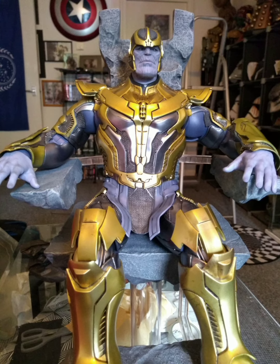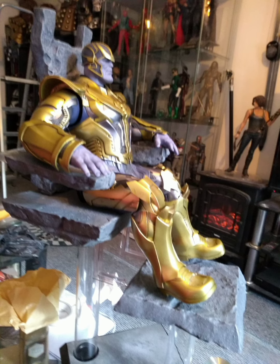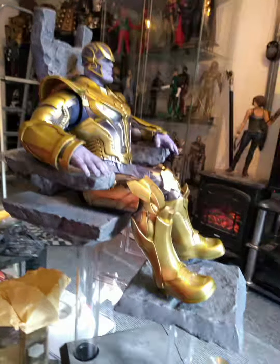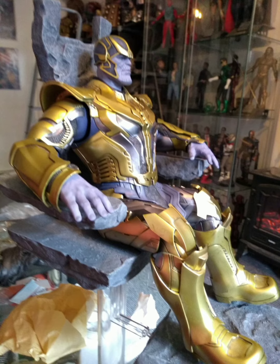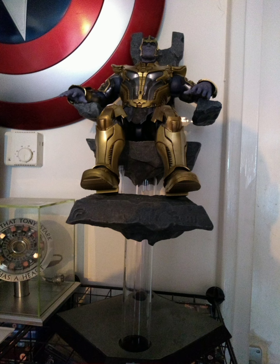I've not put it in a detolf yet, but I am going to put it in a detolf cabinet. It's going to take two — I'm going to have to take a piece of glass out to put it in there. But looking at the figure now, I am really impressed with it. So that's my review of Thanos Guardians of the Galaxy. See you on the next video.